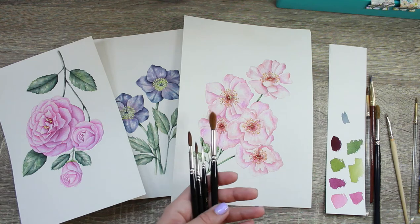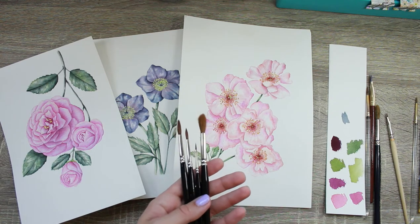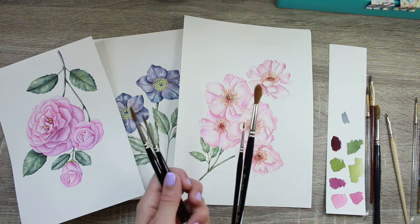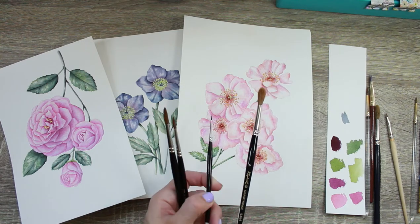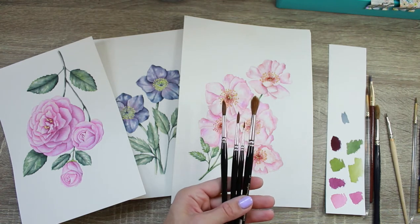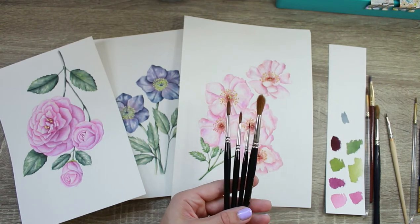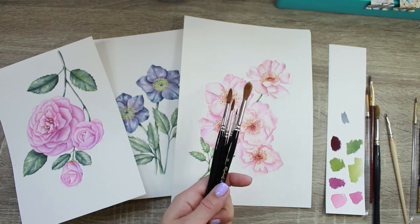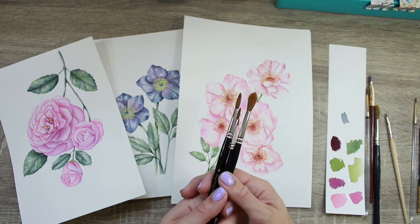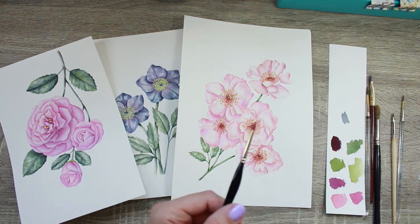If you're just starting out and have struggled with botanical painting, it is very important to have high-quality brushes. These brushes are about twenty to forty dollars each — the small one might be a little less. It seems expensive, but investing in good brushes is extremely important; you can't really get the same results without them. I order these from the UK off a site called Rosemary and Co — I'll link them in the description below.